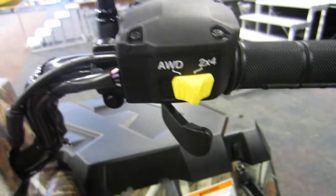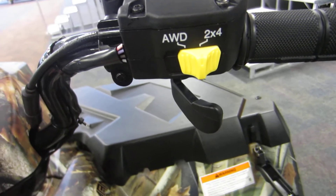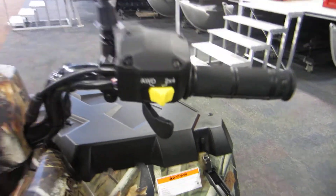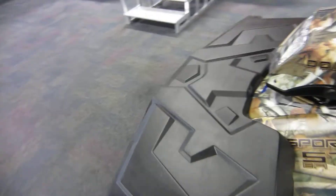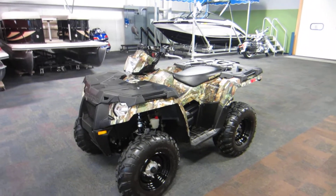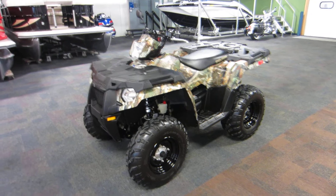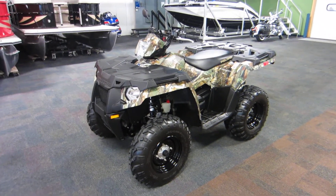Over here we have our four-wheel drive, all-wheel drive, and two-wheel drive options, and obviously our throttle. Once again, this is a very nice 2014 Polaris Sportsman 570 in the camo edition, with 183 miles on it.